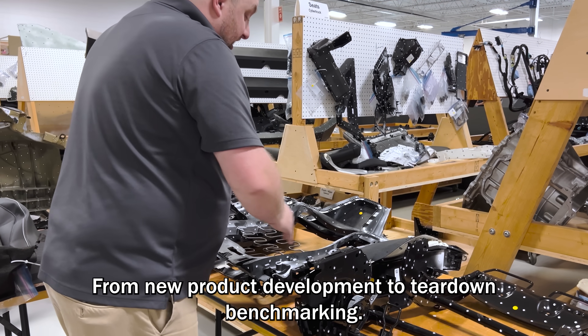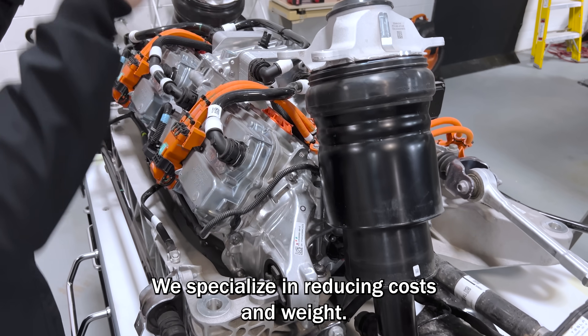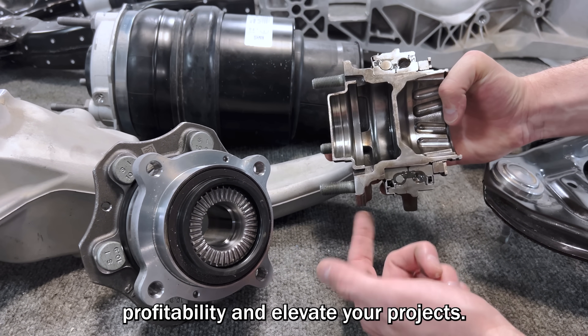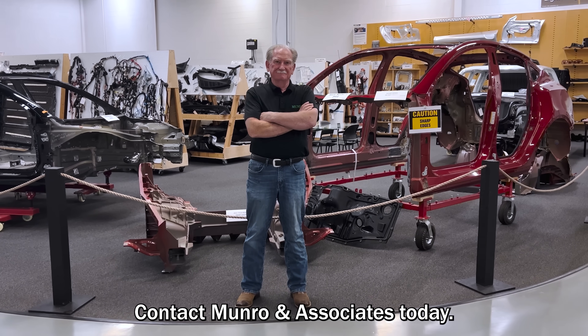From new product development to teardown benchmarking, Monroe offers comprehensive solutions. We specialize in reducing costs and weight, drawing from 35 years of experience to help you maximize profitability and elevate your projects. Contact Monroe & Associates today and let's turn your next project into a success story. Innovation starts here.